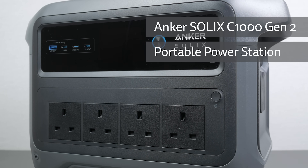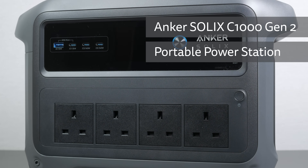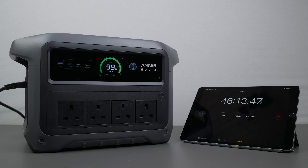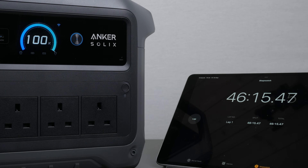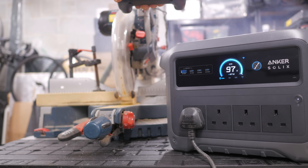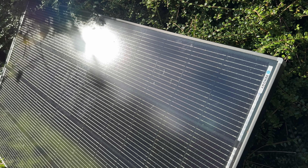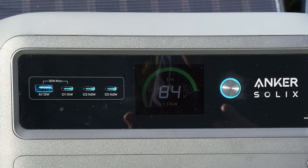This is the Anker Solix C1000 Gen2 Portable Power Station, a more compact upgrade to the original, now with what Anker claims is a Guinness World Record for AC charging speed, four 2000W AC outlets and two high power 140W USB-C ports. I've been testing charging speed, how it handles high demand appliances, solar performance, efficiency and standby drain. I'll show where it excels, where it could improve and whether it deserves a spot on your shortlist, and we'll run through the key features as we go.